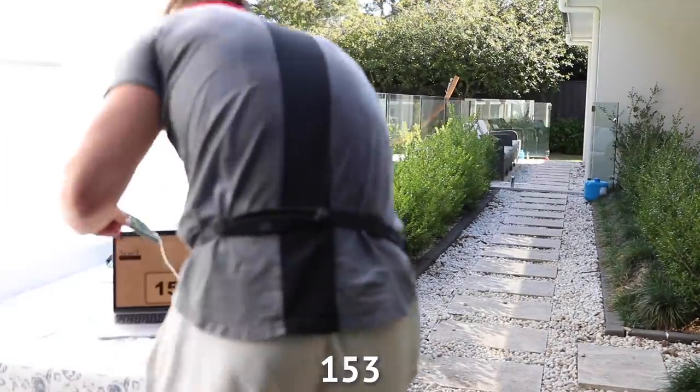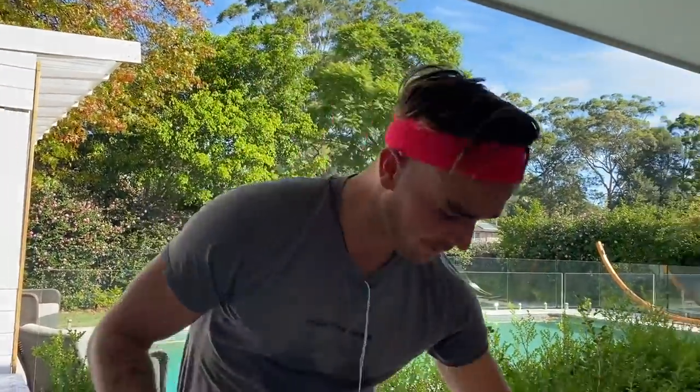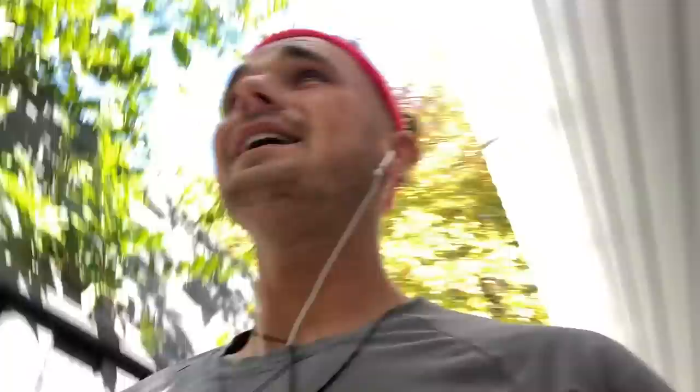We're at 1 hour 53 minutes. I'm getting tired — I think I might have to have some water. I believe I just drank all of that. Pretty exhausted. I'm going to have one of these snack bars. Back on track and I am feeling good. I had a little bit of a stitch but I've kind of stretched it out.